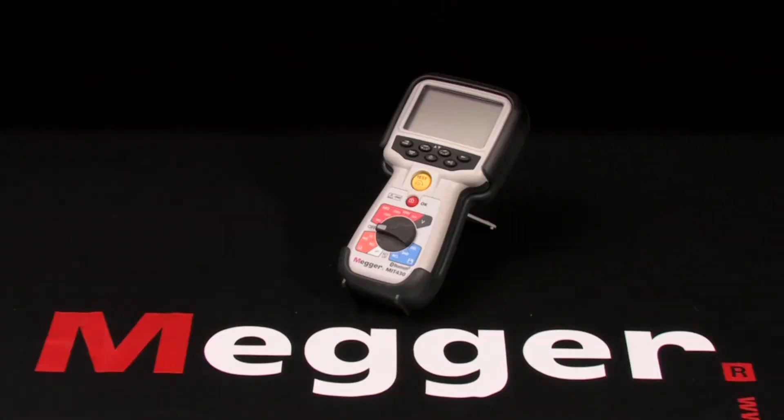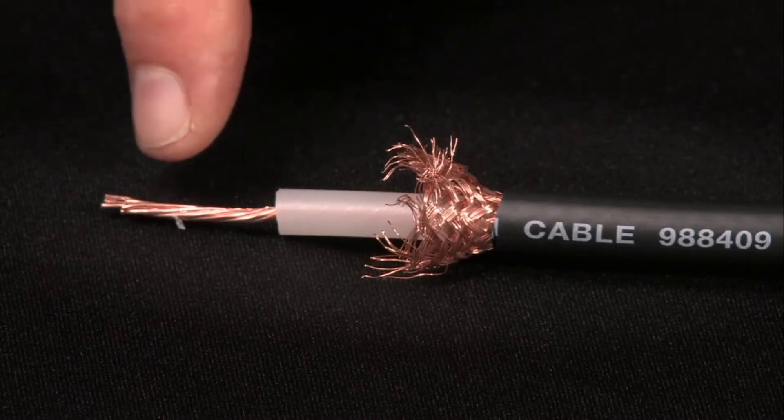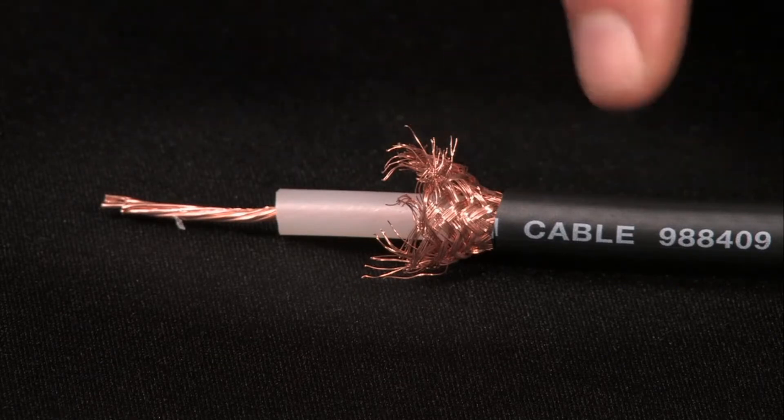This is Megger's MIT 400 series. I'm Jeff Jowett. Here we have the Megger MIT 430, top-of-the-line 1KV insulation tester, and we'll demonstrate a basic test. We'll use a length of standard coaxial cable: conductor, insulation, sheath, and outer jacket.